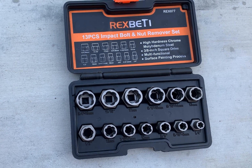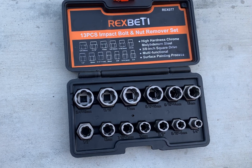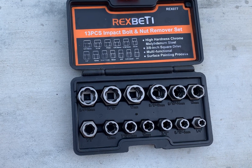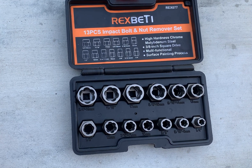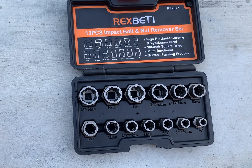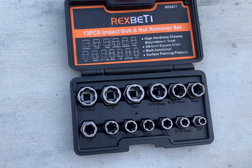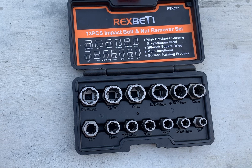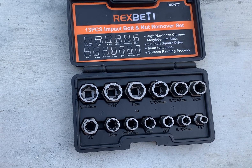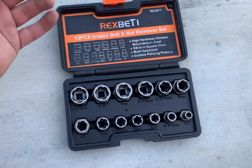You usually can't find this kind of stuff in a regular store. I bought it from Amazon and now I have it, and it's a real peace of mind knowing that if I strip a bolt or nut, I can take it off.